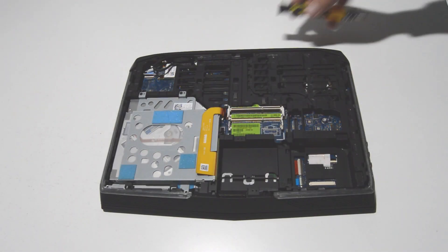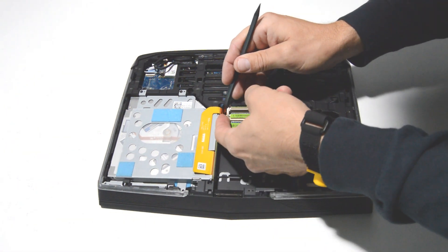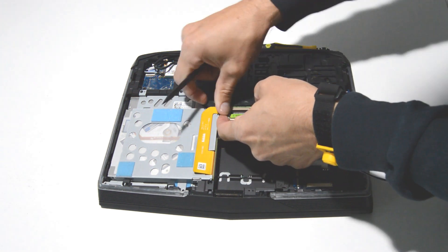Alright, now we'll go ahead and remove the optical drive. Go ahead and pull up on that little connector retainer and then remove the ribbon.